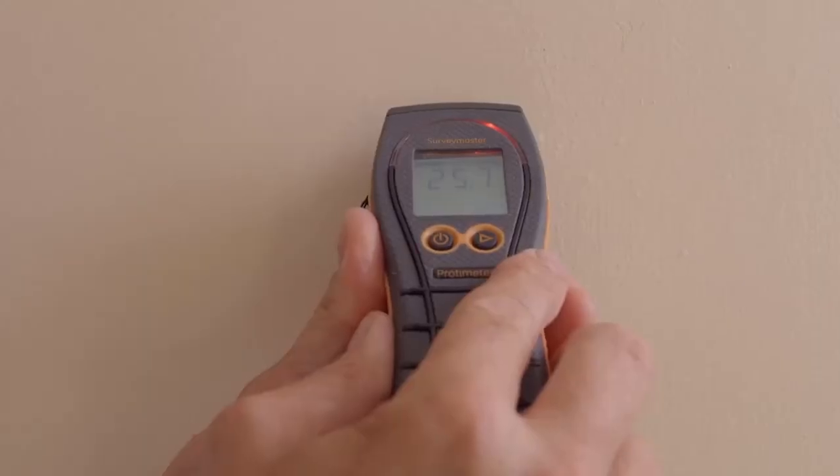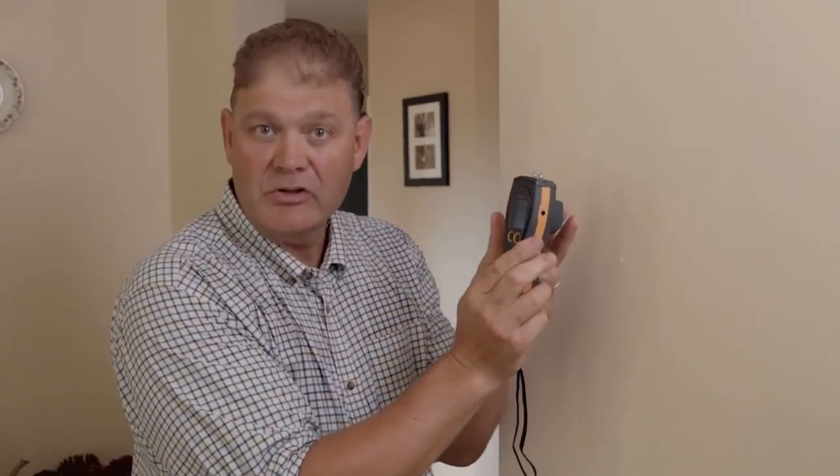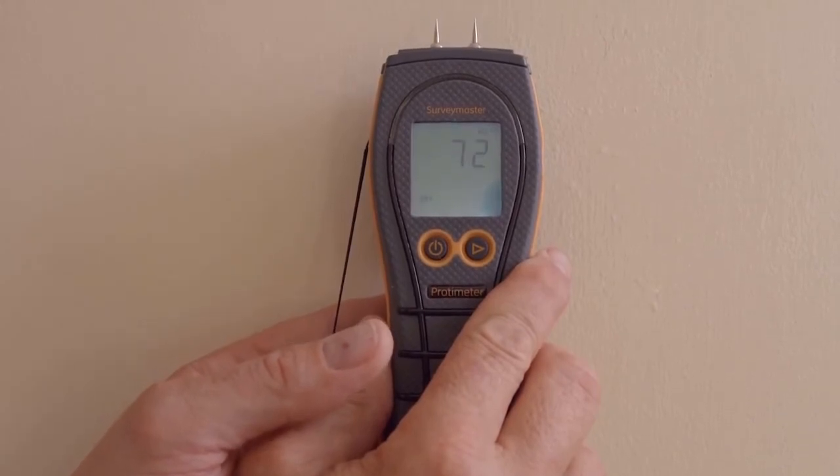Here's a quick technical tip on how to use the Survey Master to determine whether the moisture is on the surface or deep into the wall. In pin mode we're going to see elevated readings in the red zone. When I change to non-invasive mode, because of the Protometre's technology, it will only measure the surface moisture in respect to the rest of the dryness of the material. So a thin film on the surface will only just show up on the meter. Using a combination of both pins and non-invasive we can determine whether the moisture is surface or deep throughout the wall. High readings on the pins and low readings on the non-invasive would indicate surface moisture.